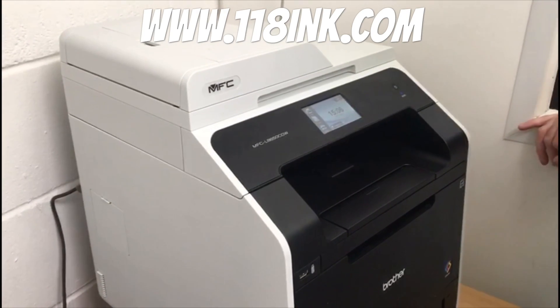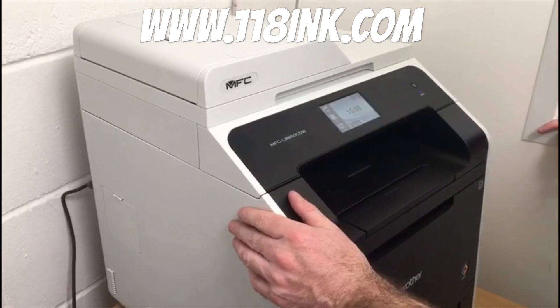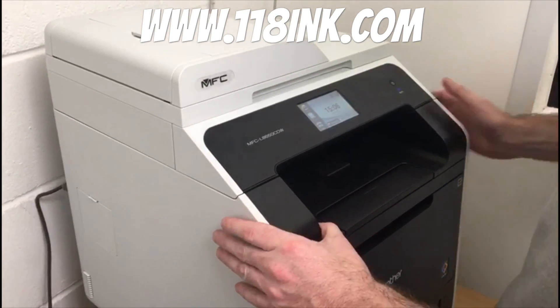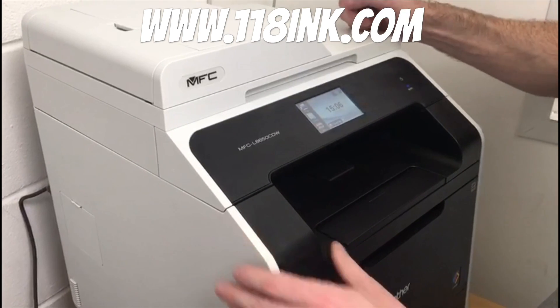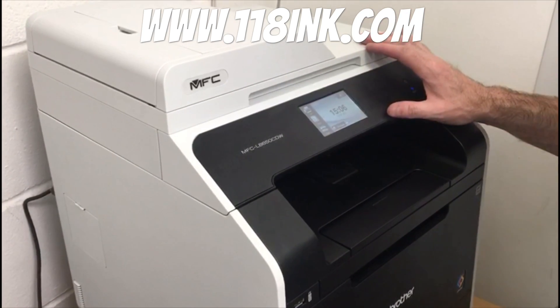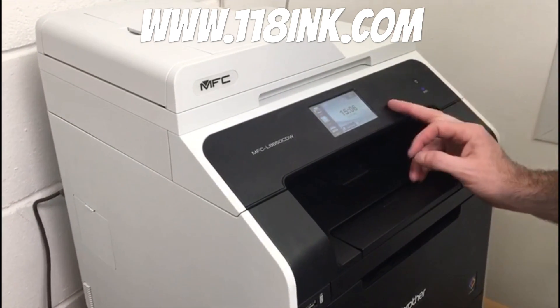I'm here to show you how to reset the toner levels on your Brother MFC printer. You might have had this — well, most people have had this — where it starts telling you that the toner is run out and you can't keep printing. Us in particular, we only use the black, so we know that we've got cyan, magenta, and yellow always in the printer, but it still goes down. That's because it's got a page counter on it.